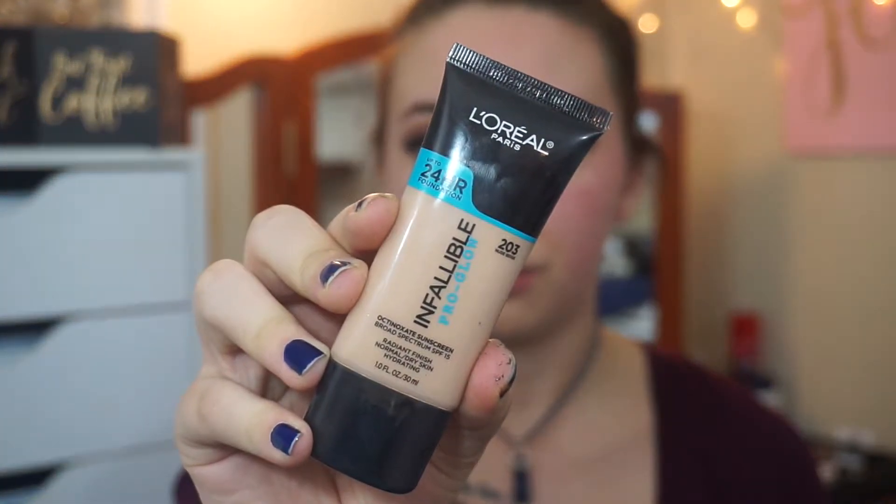And for foundation today, I'm going to be using my L'Oreal Infallible Pro Glow Foundation. And if you guys have not picked this up, you should totally get to it because this stuff is amazing.